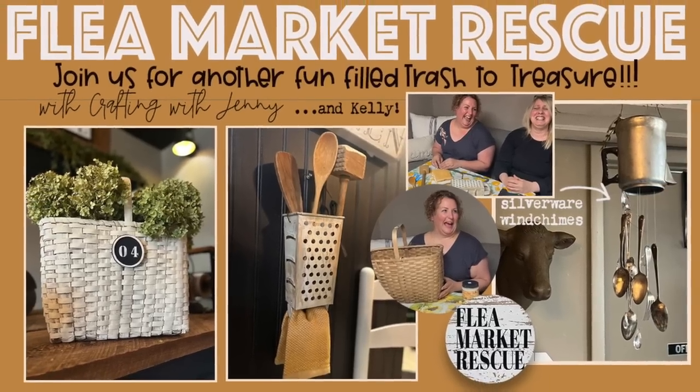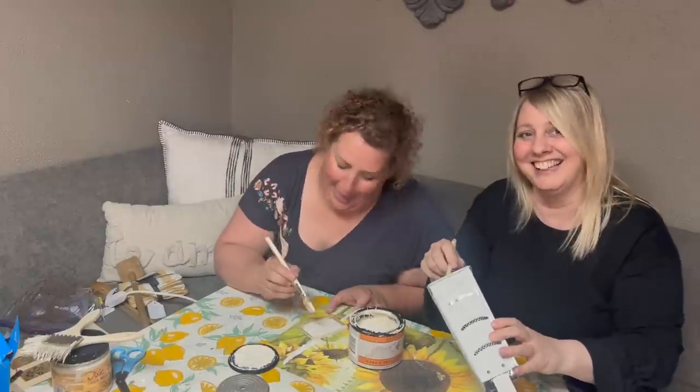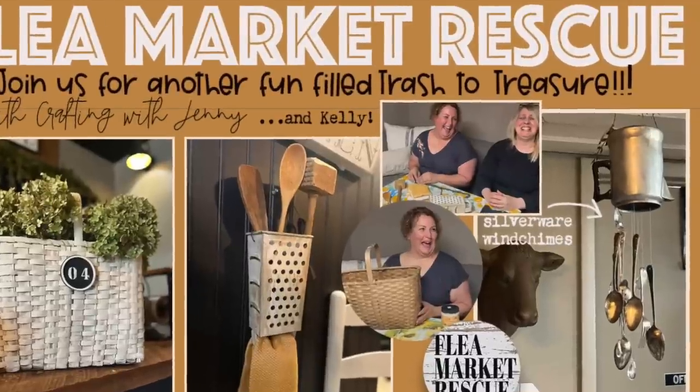In this episode of Flea Market Rescue, we're going to do three fun-filled trash to treasure projects — these projects right here. And did I mention Jenny's back? So if you guys are ready for a fun-filled episode and you want to make some cool stuff, let's go ahead and dive into this week's episode.